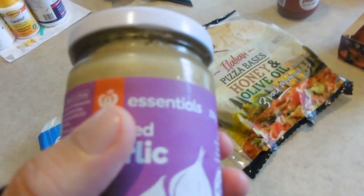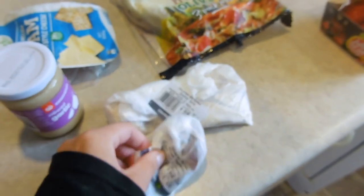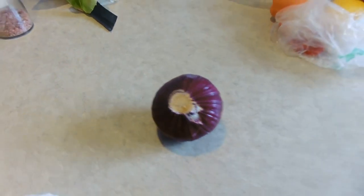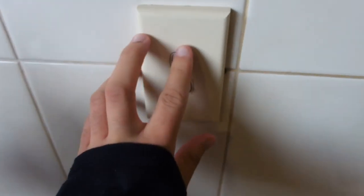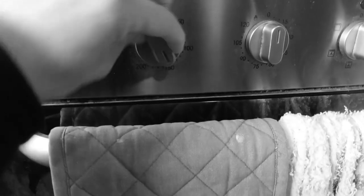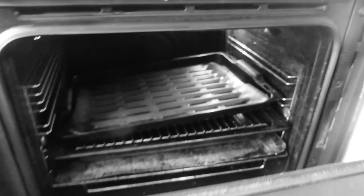As you can see we've got the budget essentials brand because that's how we roll. In here I have some salami and some chicken, and we've got a red onion as well to go on the pizza. First off you want to go ahead and preheat the oven to 180 degrees - that's in New Zealand, not sure what that would be in America but you do the math. Turn it to 180 and preheat it on normal bake, not fan bake. Get that oven ready to go.